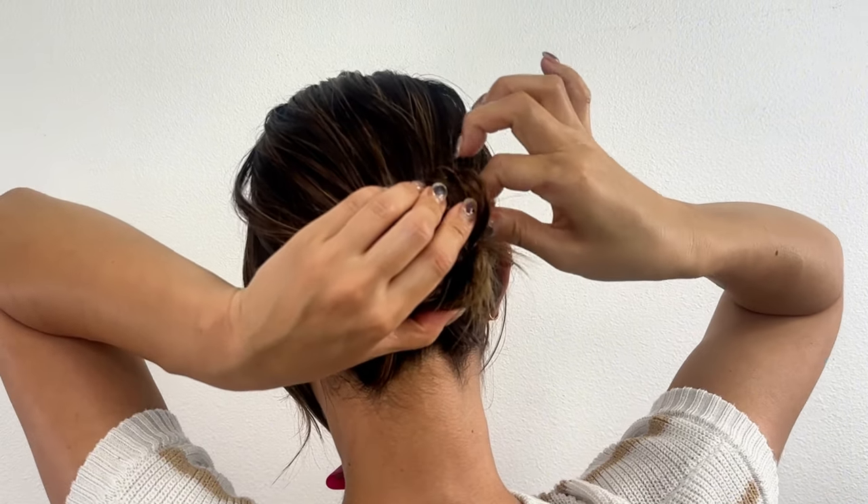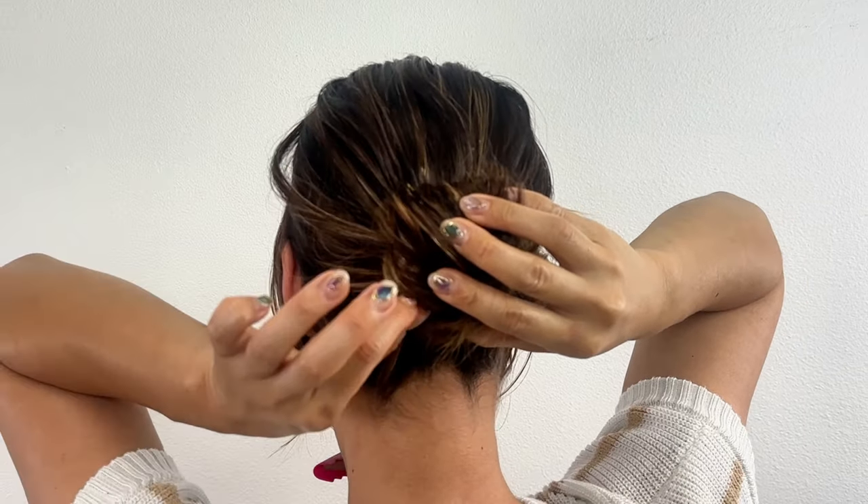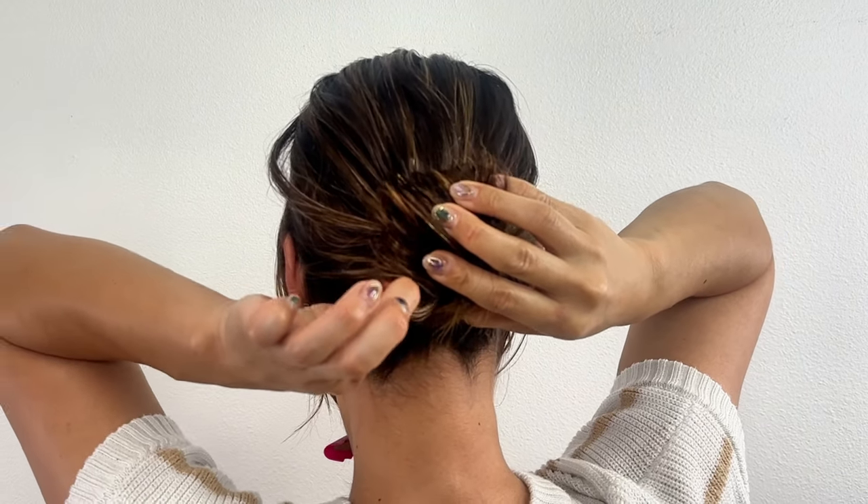Next, we will loosen the bun. Just like before, pull out a small section of hair. Always hold the bun with the opposite hand while you are pulling them out.